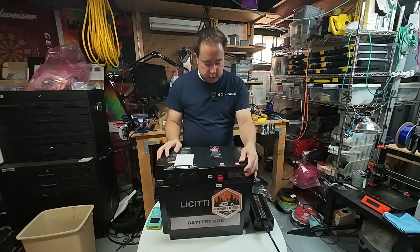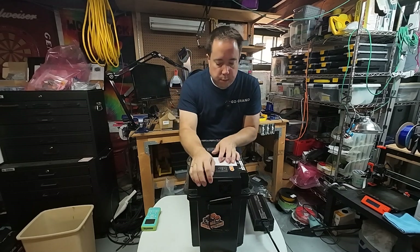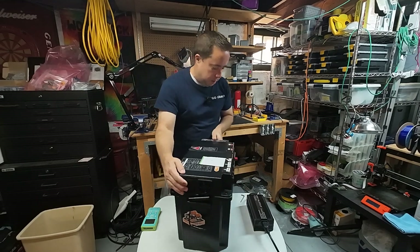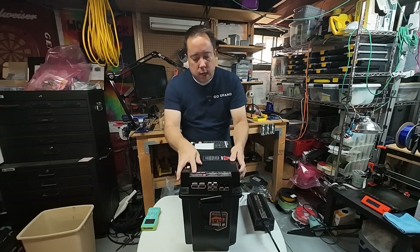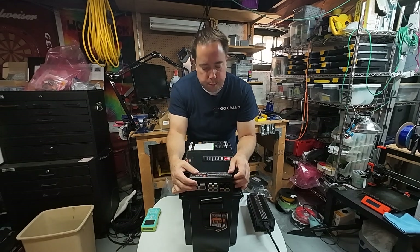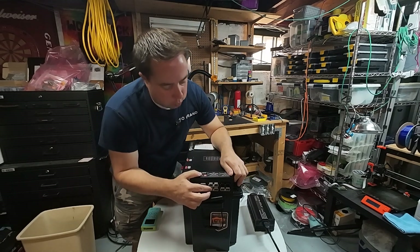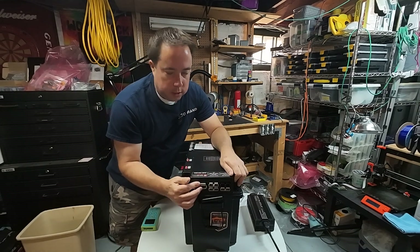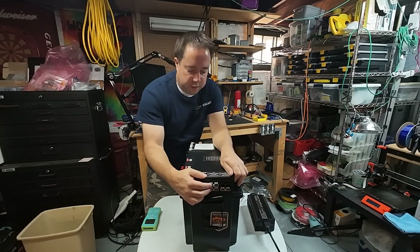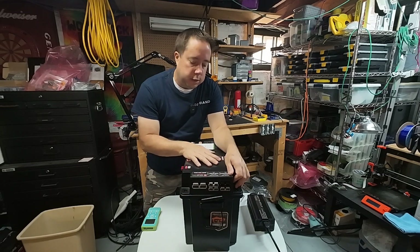Some of the things that I love about this battery box are all of the outputs. This has got four outputs that you can hook up to. There is a larger Anderson PowerPole connector at 175 amps, and then three gray 50-amp connectors that all connect into the battery.